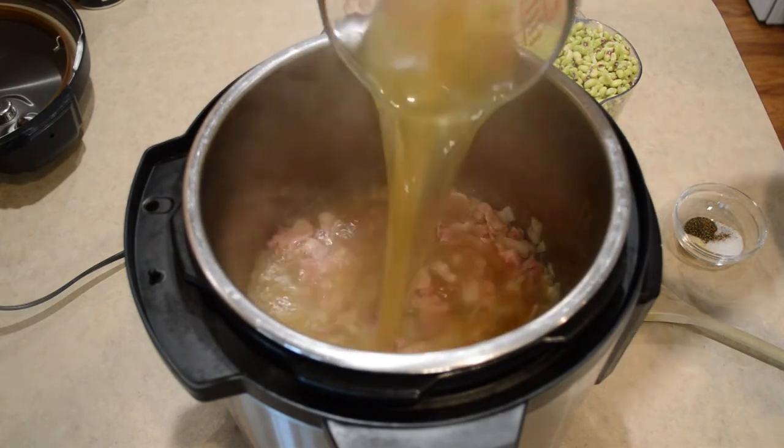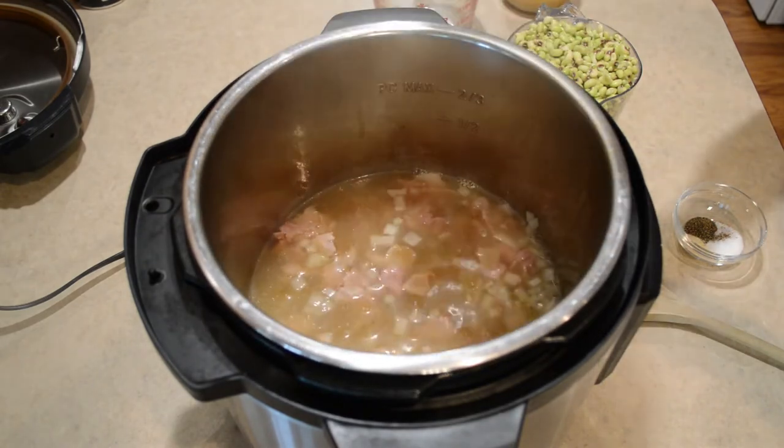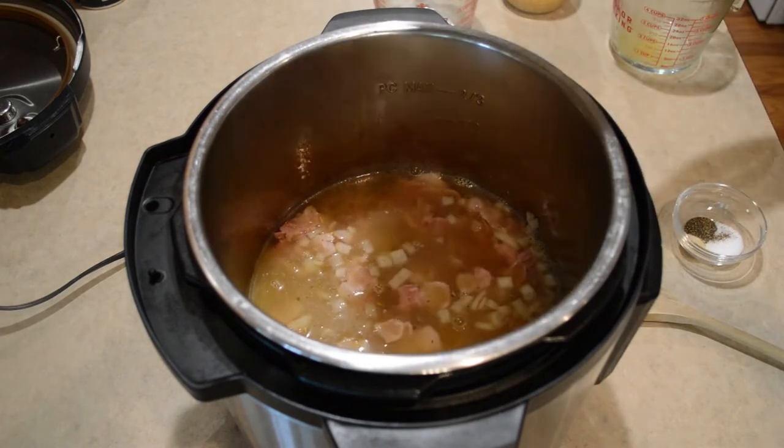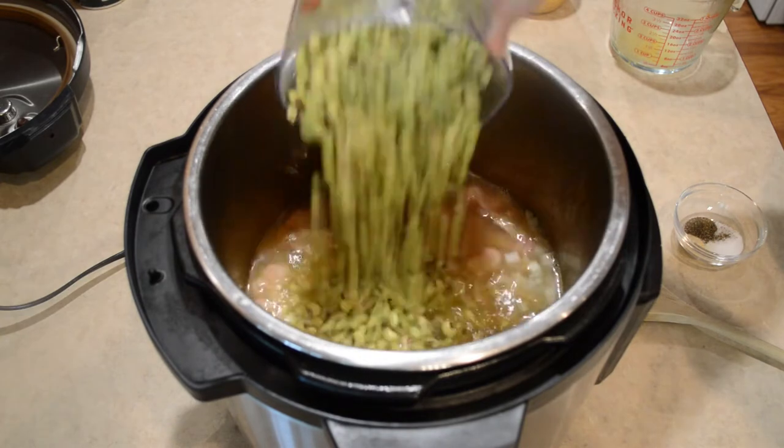Now I'm going to add four cups of chicken broth. You can scrape the bottom here a little bit if you need to, to prevent sticking. Now I'm going to add my peas.